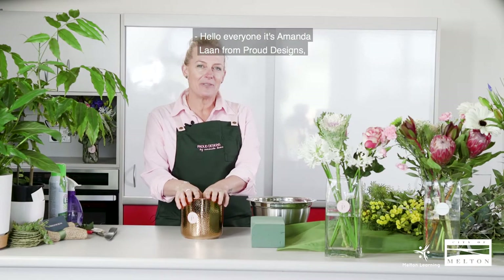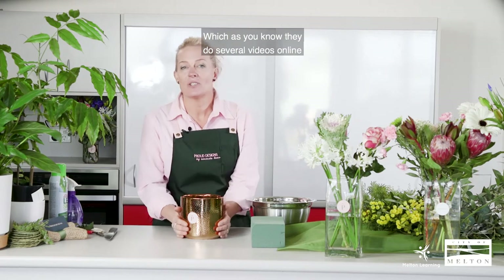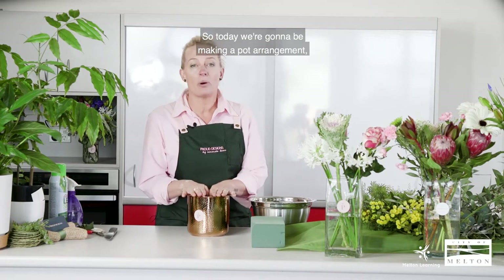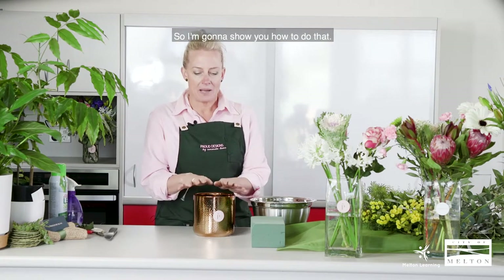Hi everyone, it's Amanda Lahn from Proud Designs and Ainsbury Florist, and I'm with the Melton City Council today, learning directory which does several videos online of things that you can make at home. Today we're going to be making a pot arrangement — whether you've got an old pot that had a plant in it that's died. I've chosen this nice little gold pot that I did have a plant in that's now died.